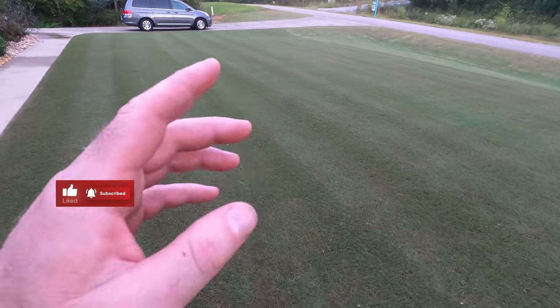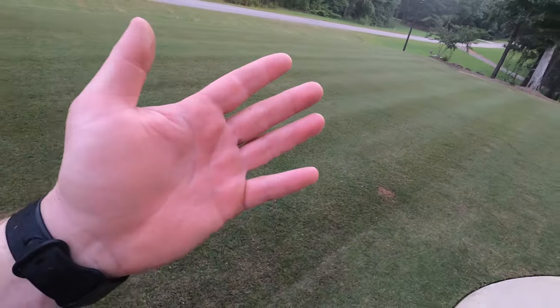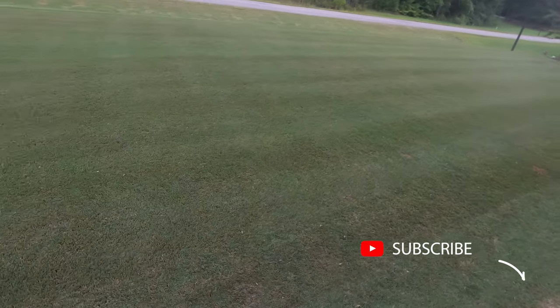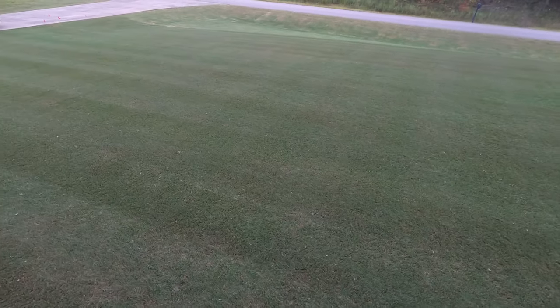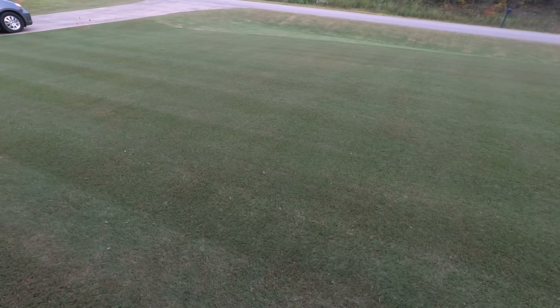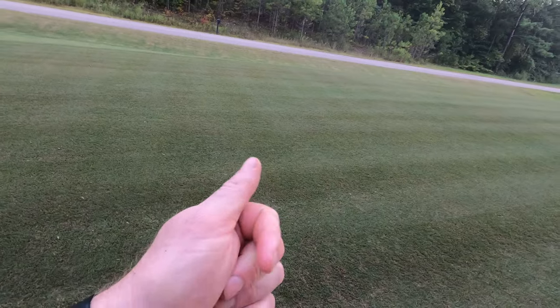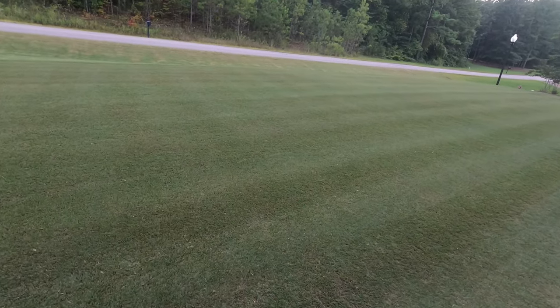Alright guys, if you enjoyed this video give me a thumbs up. Have you tried darker green in your yard? If not, give it a shot and leave me a message in the comments — let me know what you use to green up your lawn and what kind of iron you use. There are several brands out there. Be sure to subscribe, and if you're not subscribed give me a thumbs up. Alright guys, we'll see you next time. Hope you guys have a great day.